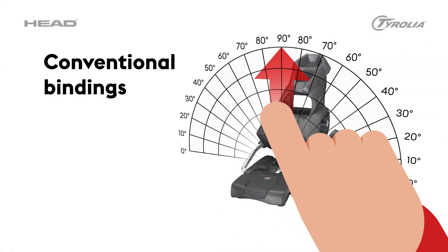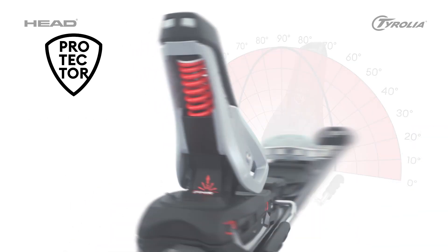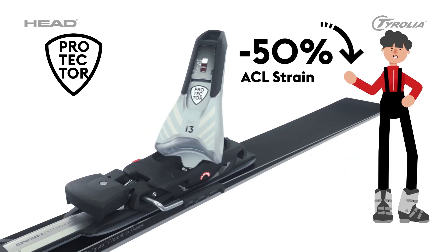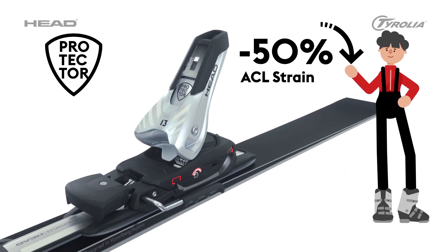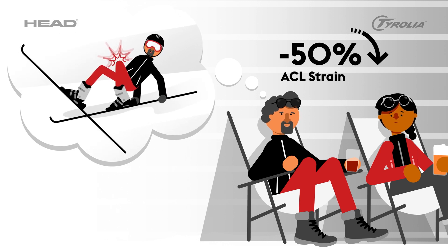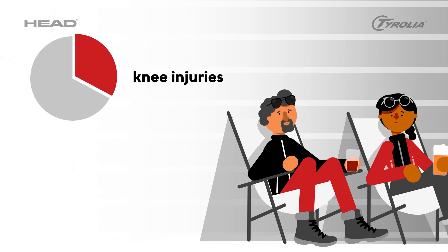Oh, they're not conventional. Protector is a real game changer. Its innovative full heel release function — a combination of vertical and horizontal heel release — can reduce ACL strain by more than 50%. Protector ensures maximum safety by keeping release values more constant in the event of a backward twisting fall.